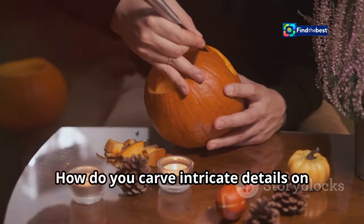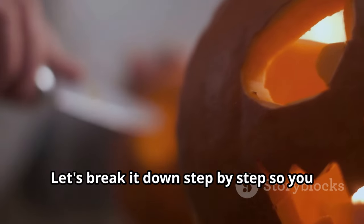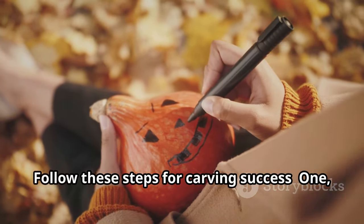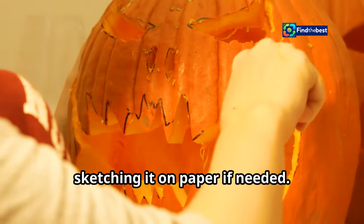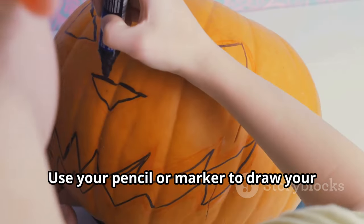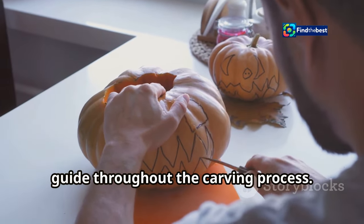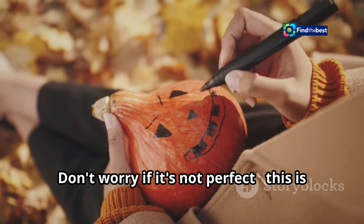How do you carve intricate details on your jack-o'-lantern? The secret lies in preparation and the tools you use. Step 1: Sketch it out. Start by visualizing your design and sketching it on paper if needed. Then use your pencil or marker to draw your monster's face on the pumpkin — this serves as your guide throughout the carving process. Take your time and make sure your lines are clear and easy to follow; don't worry if it's not perfect, this is just a guide.